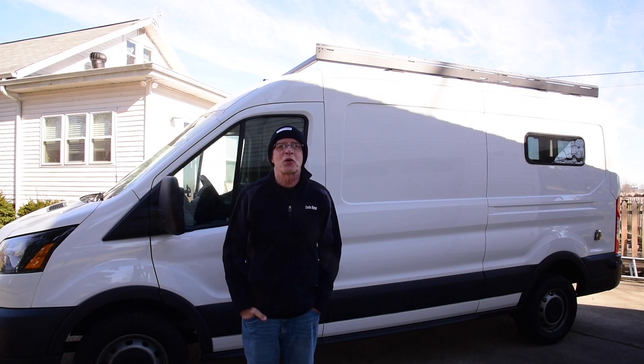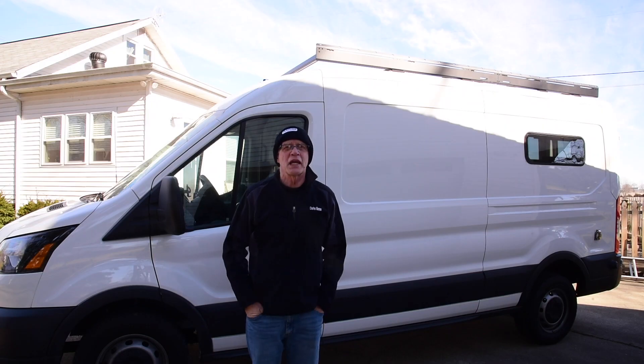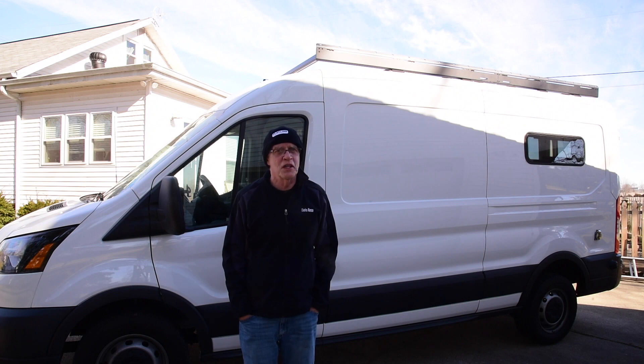Hi, Charles Momin here from Seymour, Indiana. Well, I just finished installing this Flatline Van Company roof rack and fairing on this 2018 Ford Transit 250 148 wheelbase medium roof. This is going to be very short.